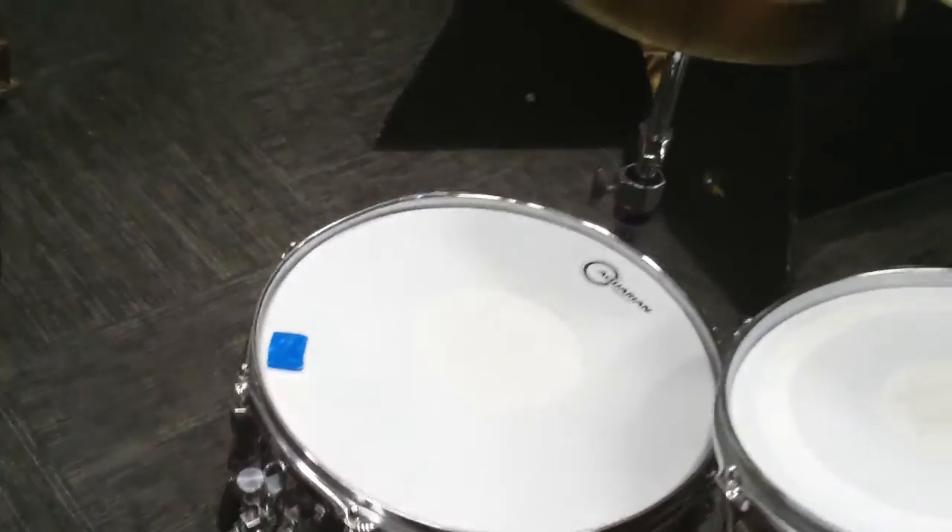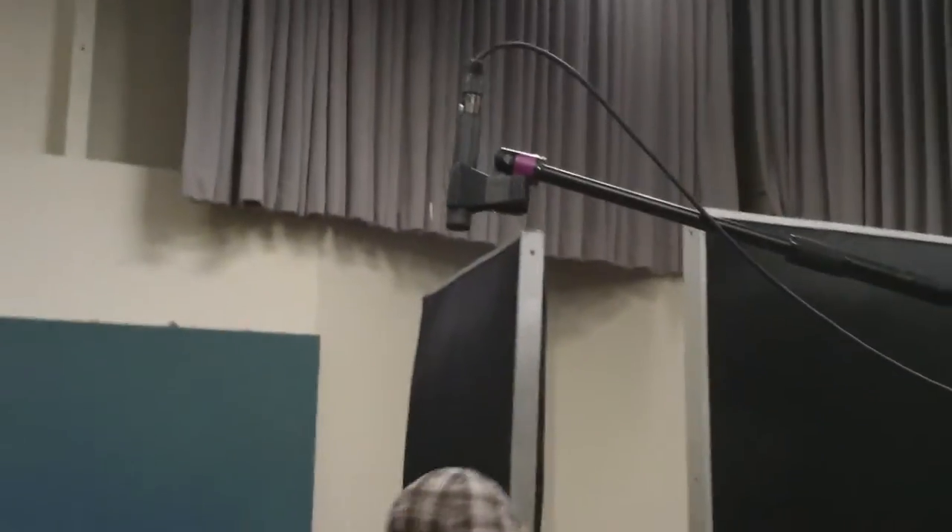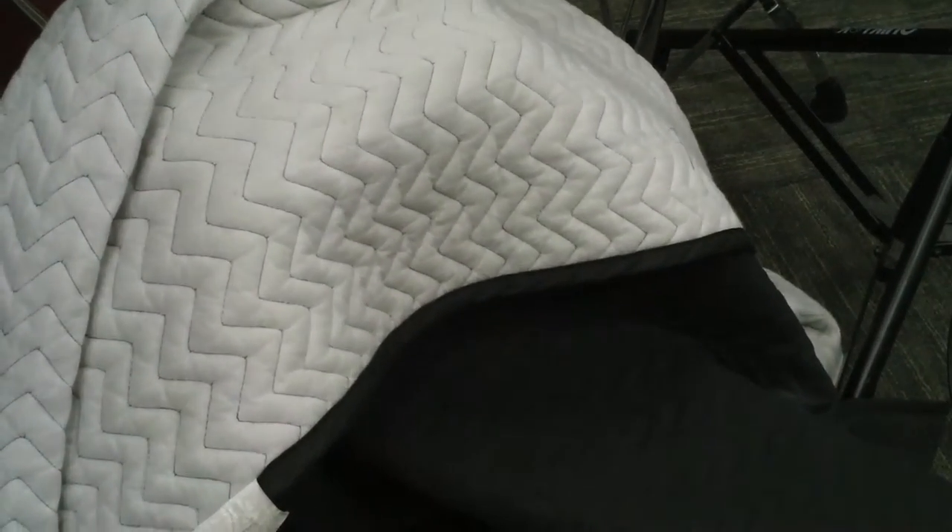They're both exactly 51 inches from the center of the snare, so it's a perfectly phased, coherent signal. Then under this piano blanket, there's an Electro-Voice RE20 inside the kick drum. So that's all — a lot of our sound is just going to come from these three mics.